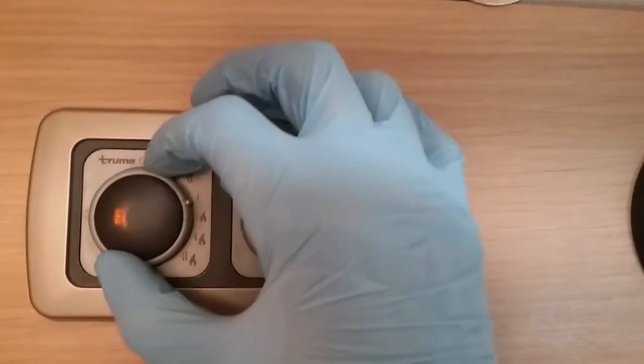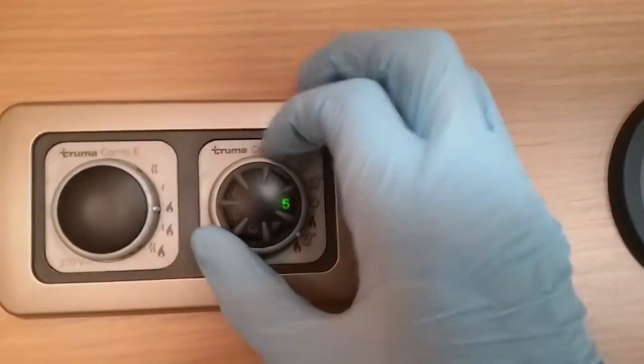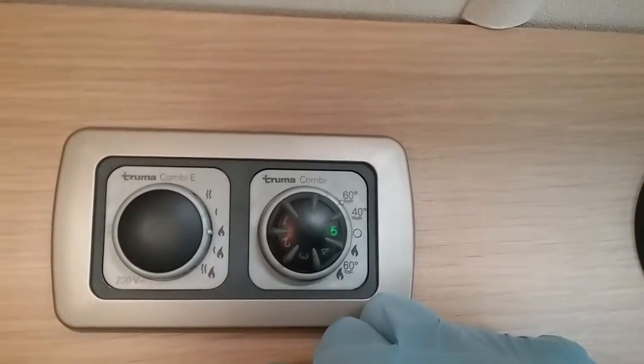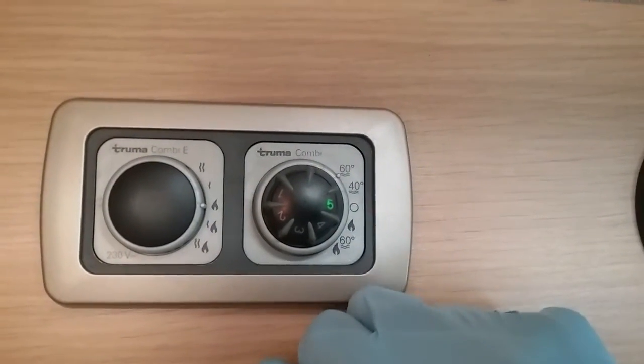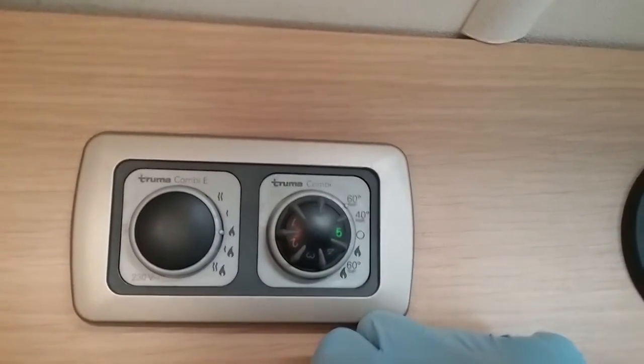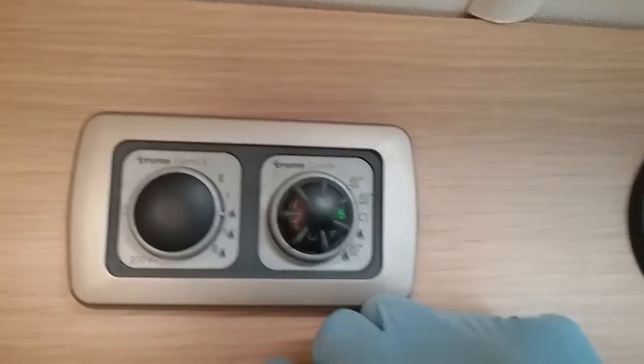If I now just go over to gas — if it fails to light on gas, a red light will begin to flash just here. This can sometimes happen if obviously the gas bottle is not turned on, or it is depleted, or maybe there might be a little bit of air in the system.